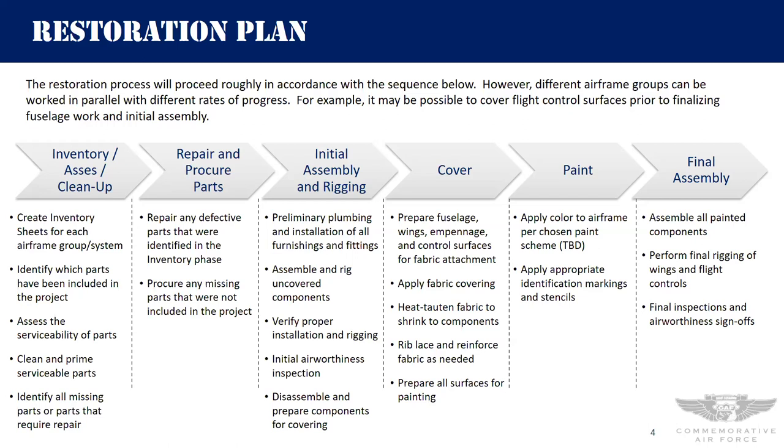That's a high-level view of the plan — obviously a lot will be detailed out and potentially modified as we go through the process. I'll pause here and see if there are any questions so far.